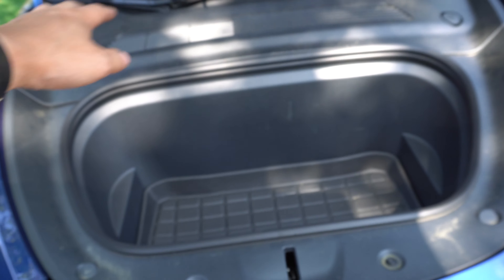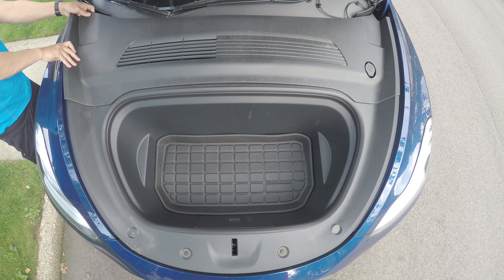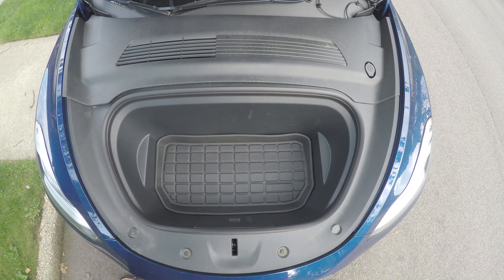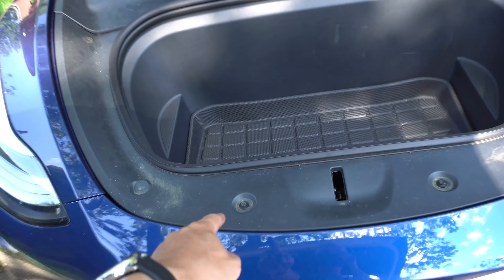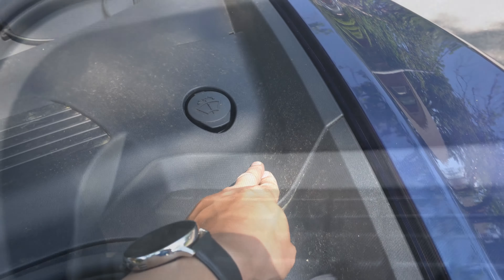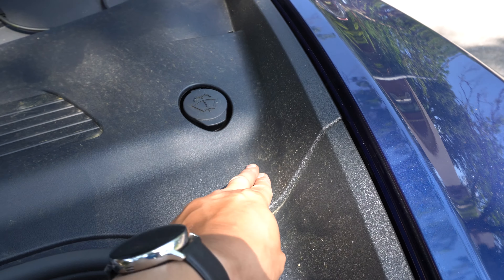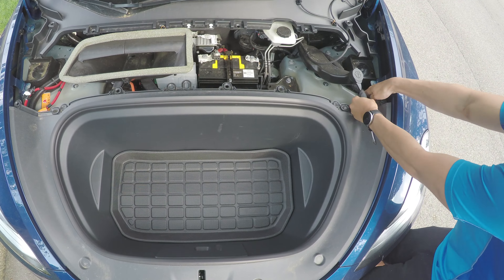The first thing you do is take out the entire frunk liner. The panel over there just pops right out — it's just a bunch of clips. Then there are four screws to remove the front tub: one here, one here, and then two under the mat, which you can see right there and right there. After that, there's just one clip over here underneath this, which is easily taken out with a flathead screwdriver, and then the entire front is exposed and ready for the install.